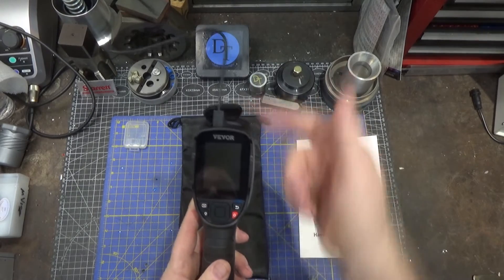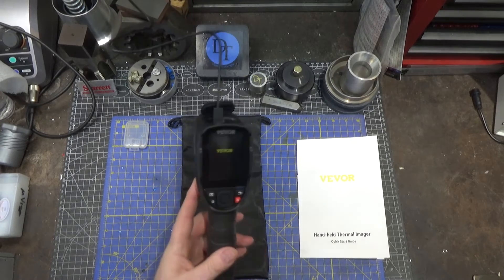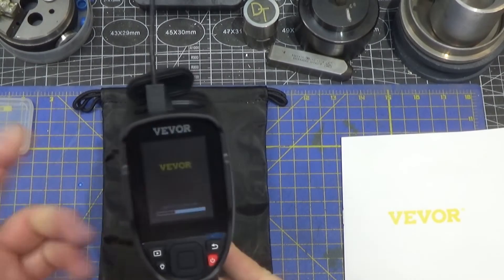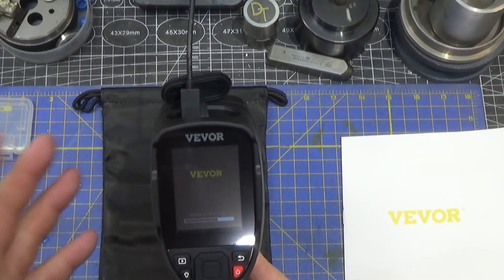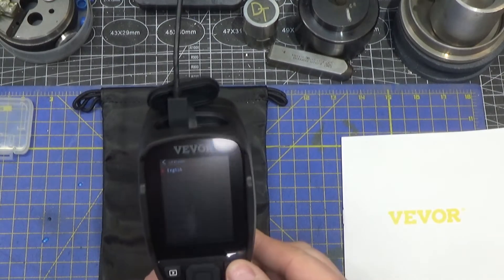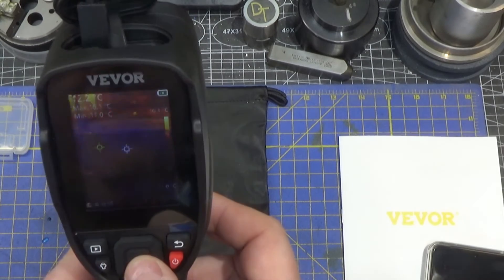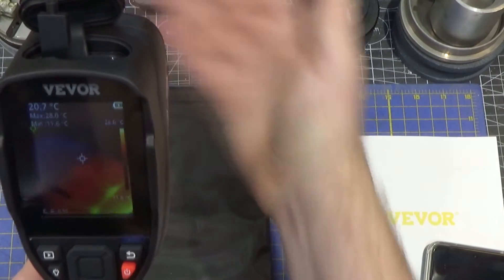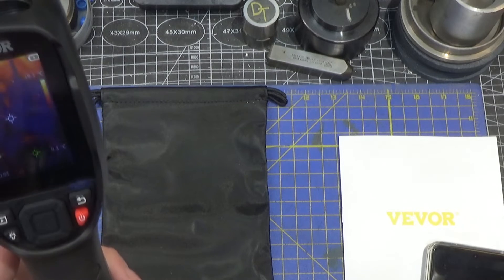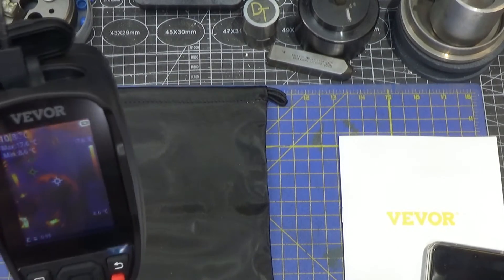We can power this up now — press and hold, takes a little bit of time, about 15 seconds to boot. It's got a color LCD display, which makes sense because when viewing infrared you want to see a range of colors. You could do black and white and shades of gray, but it's prettier in color. Once booted, we set the language and date. If this is not a visible light overlay, the quality of this image is absolutely fantastic — better than any infrared imager I've ever seen before.